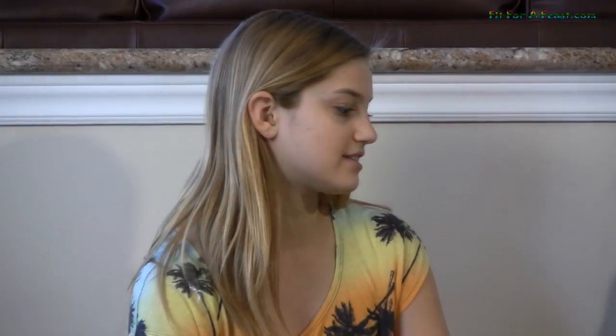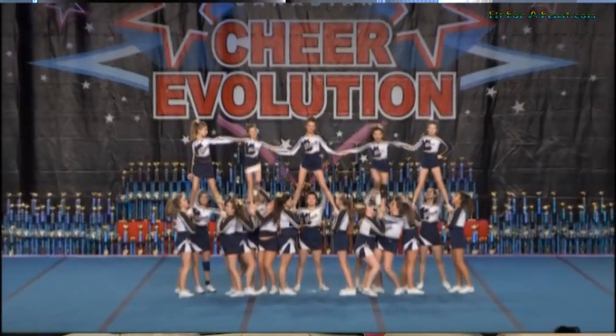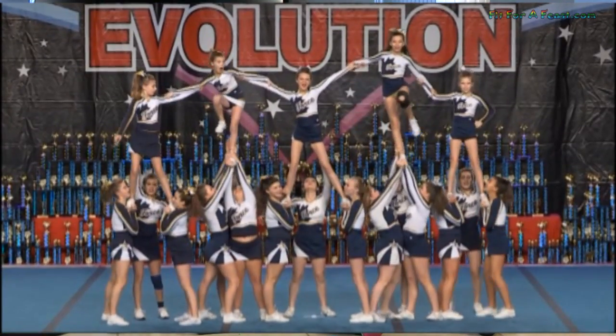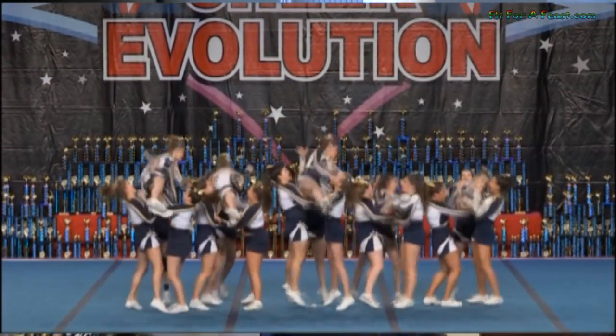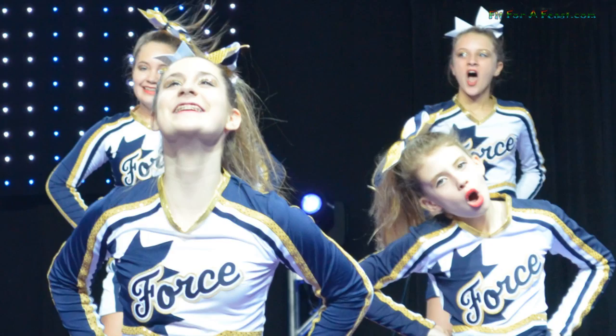Why do you wear bows for practice? I'm not really sure, but for competitions we wear bows, so I guess maybe just to get used to practicing with them. Do you just choose whatever bow you wear? Yeah. So they don't give you specific colors or types? No — they did give everyone on the team one bow, but we don't have to wear it. We wear our hair in a high ponytail with the bow around it.